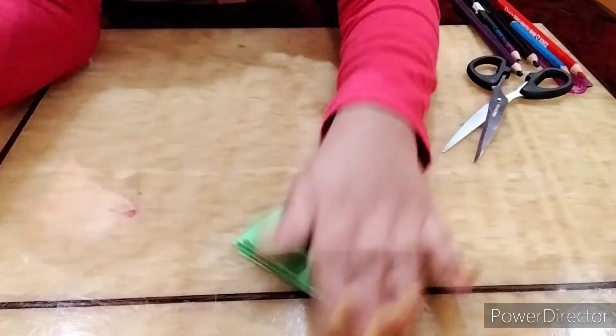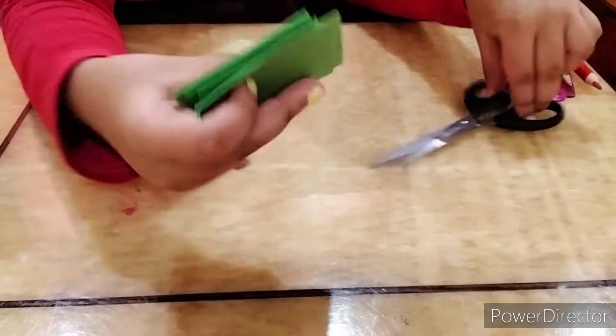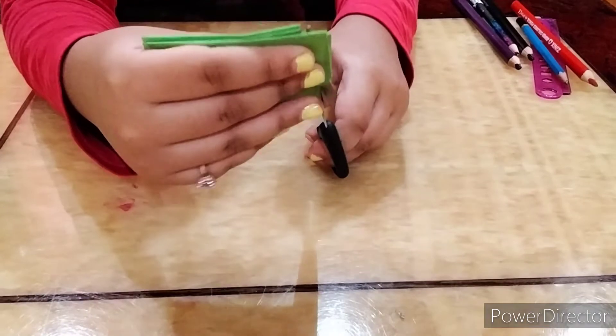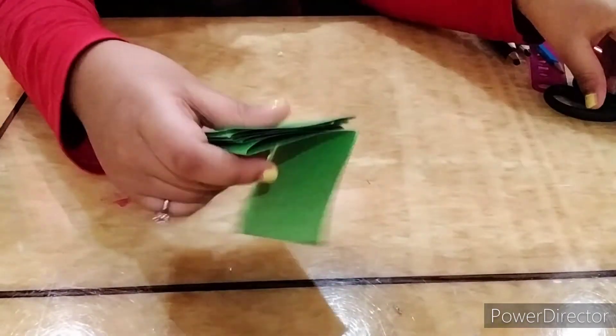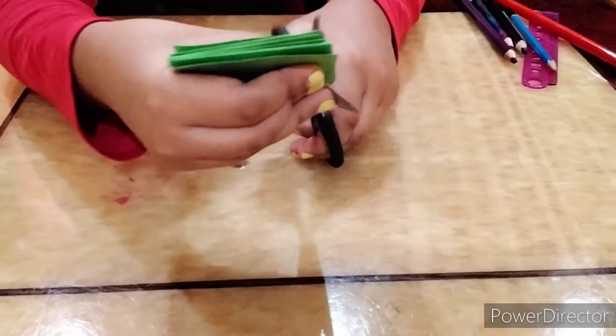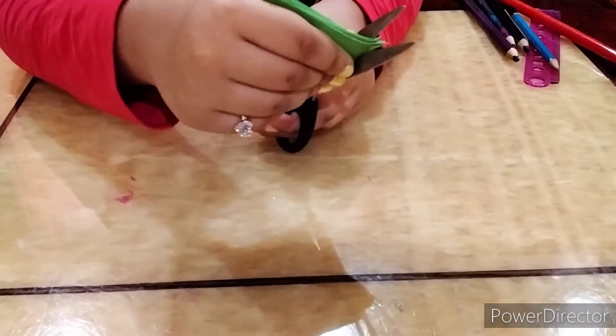Make sure it sticks well. Once you stick it, you can just cut out the excess parts — if one paper is not even, you could just cut it out to make it look neater.